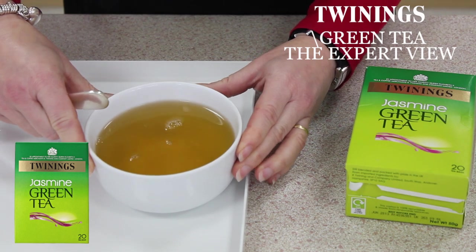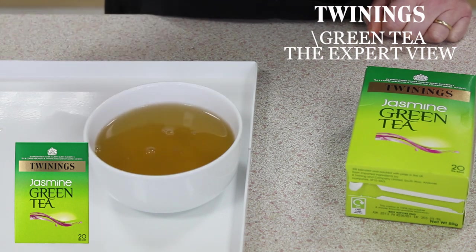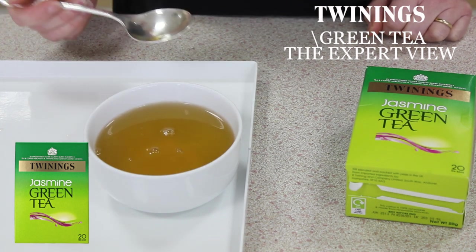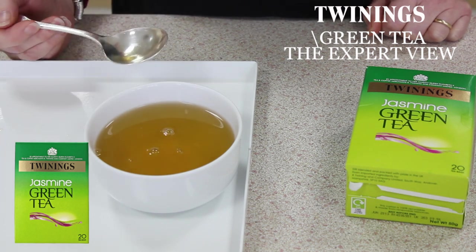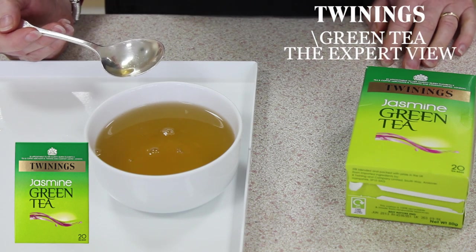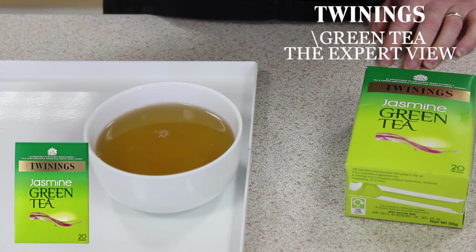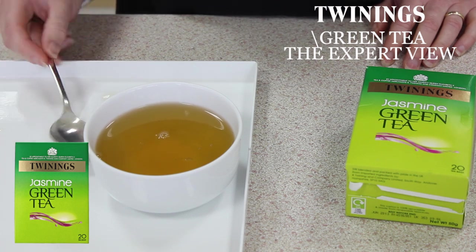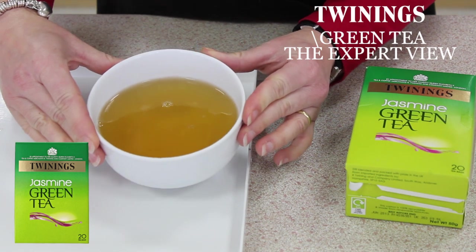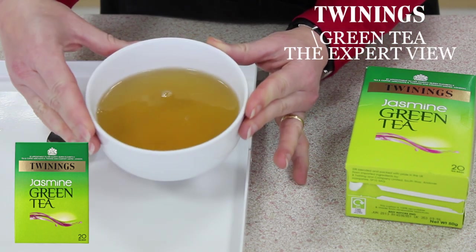Wonderfully aromatic and very reminiscent of my time in China. It's delicious — it's really got a delightfully delicate jasmine character which really complements the green tea well. It kind of transports you to foreign climates. Very refreshing, very easy to drink and just a delightful cup of tea. It would go very well with Chinese food or as a drink in the afternoon.